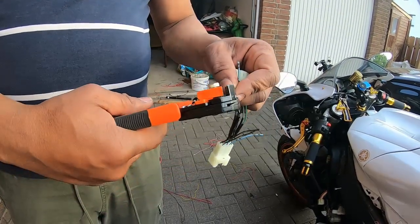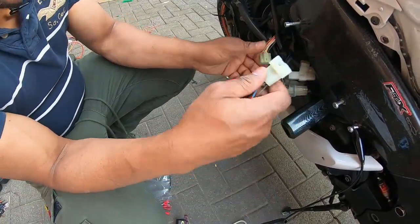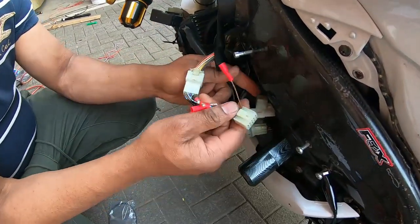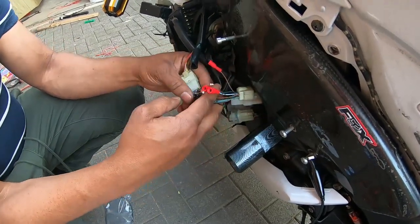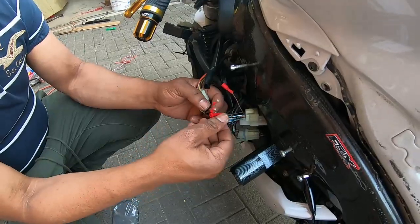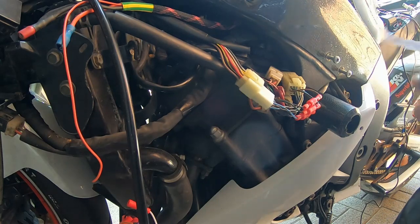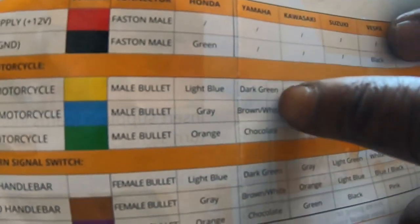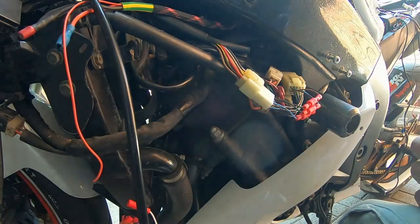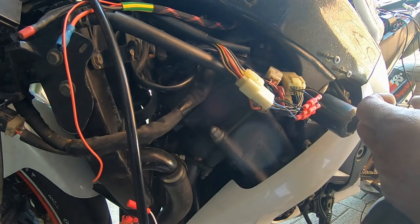Now I've connected the bullet connectors to the wire. So it's like — say that I cut the wire — this is how it would look. According to the reference manual, I'm going to connect my STS. For Yamaha, it says I should connect the yellow wire to the dark green wire.